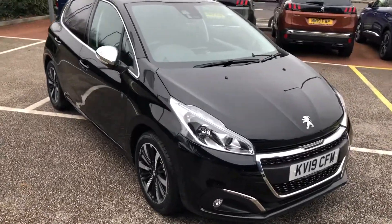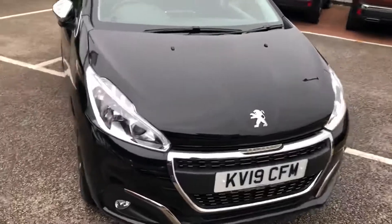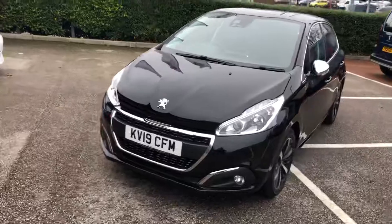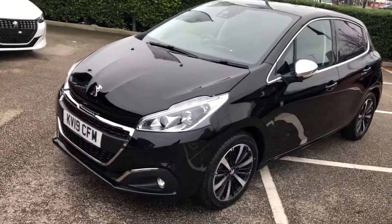Hello everybody, I'm James and today I'm going to give you a quick walk around some of our latest used cars. This is a 2019 Peugeot 208 Tech Edition on the 19 plate, finished in stunning they're a black.